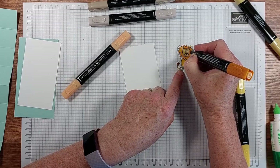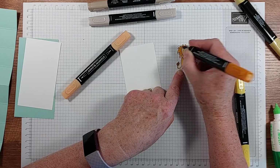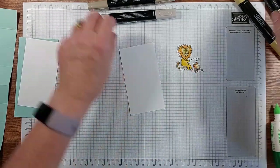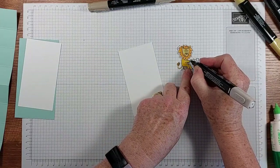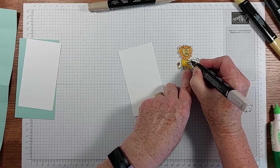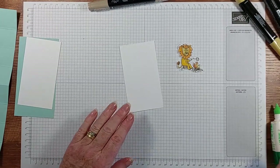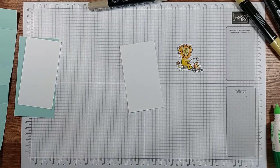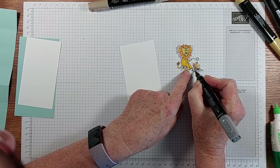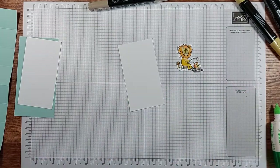That's the thing with blends — you just add colour until you're happy with what you've got. I'm quite happy with that. I'm going to do the marshmallows in Crumb Cake just to give them a little bit of colour — toasting — and then we've got grey for that element. There we go.